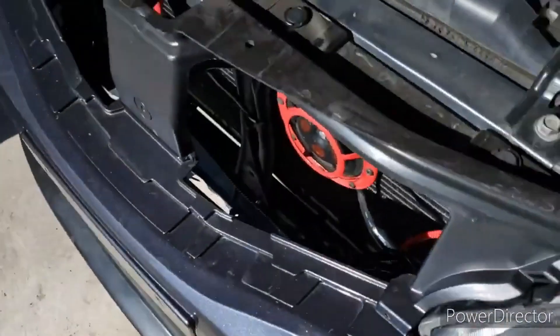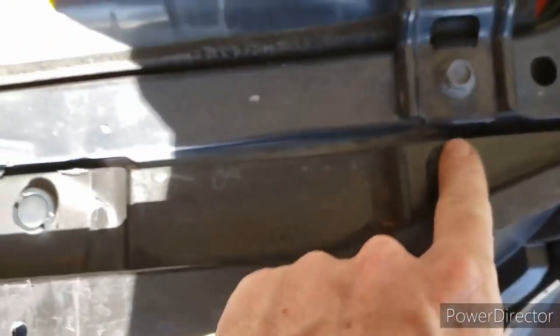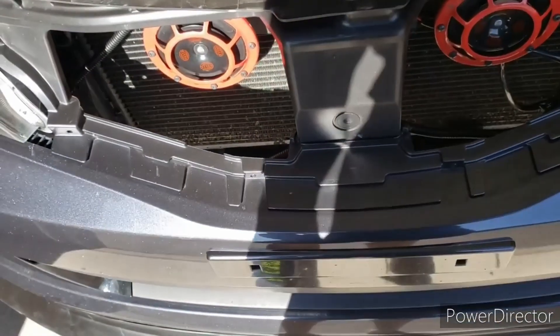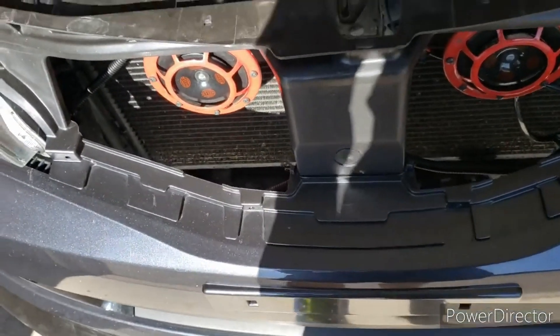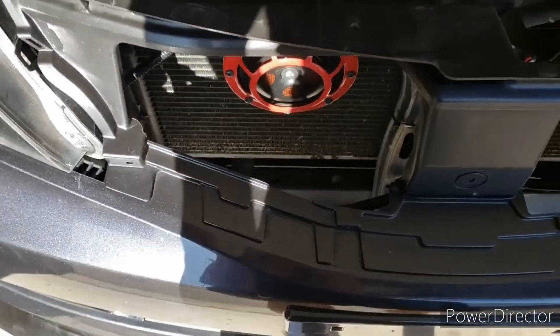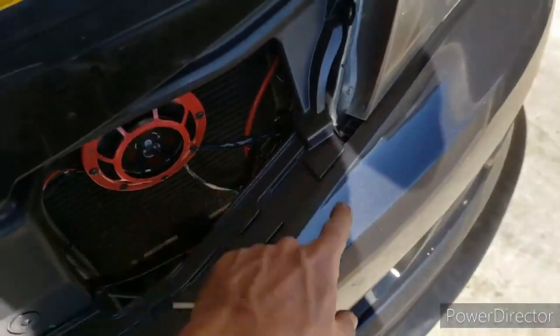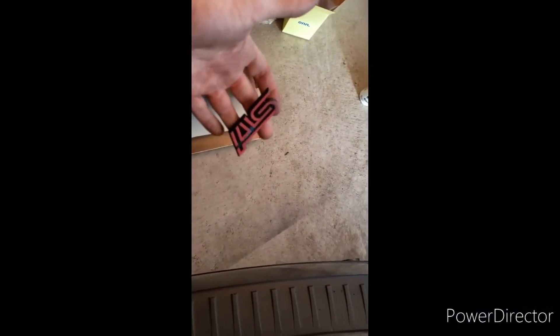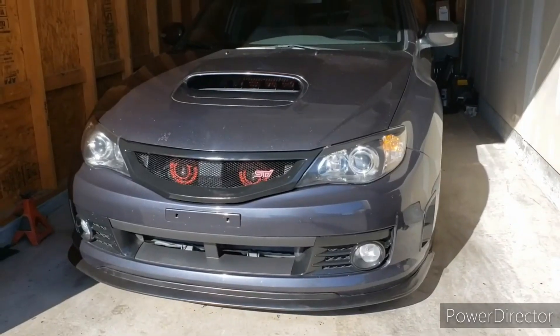We're going to go ahead and take these out again just to give us a little bit more play getting the screws and stuff back in the grill. We'll get that pulled up and kind of pull it away some, then get it seated so we can get the screws down in the bottom in their spots so it'll sit nice and flush. Before we get the grill on, we'll go ahead and put the new STI badge on there — the old one was pretty faded — so we'll get it stuck on with the backing plate and then get this thing on.